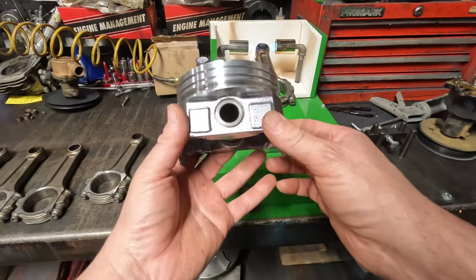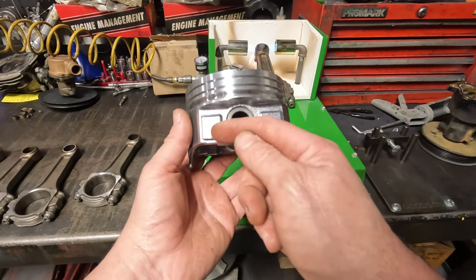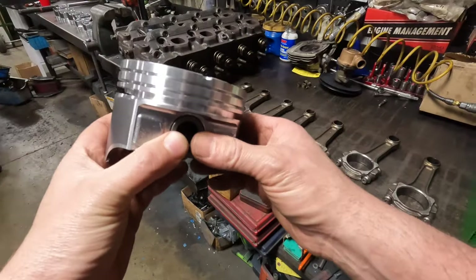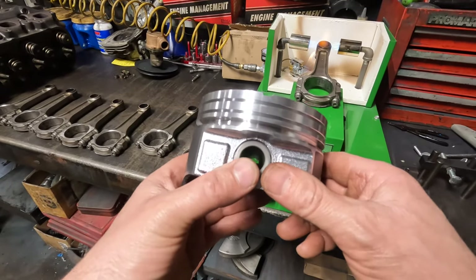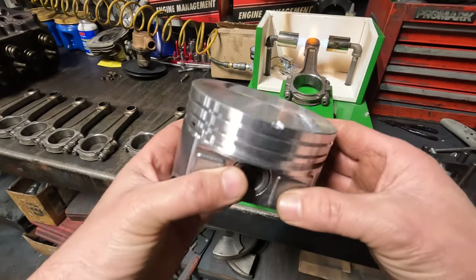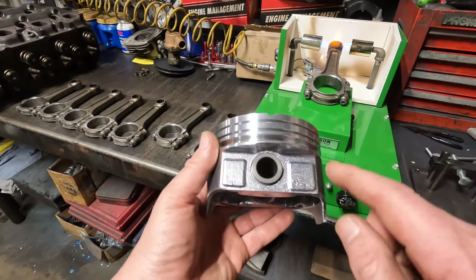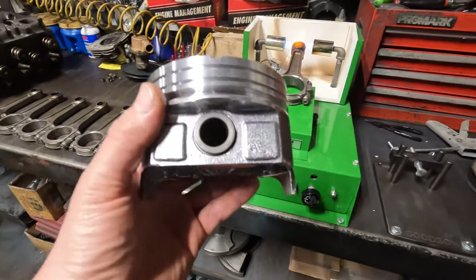We've talked about thrust before — you'll see how this pin is offset. The short side is the thrust side. Here's my front notch. This piston is going to go on the left bank, or the odds — cylinders 1, 3, 5, and 7 — because that's the front and that's the major thrust side. The minor thrust side is over here; it's thicker. See these little squares — one's thinner than the other. This pin is offset just a little bit to help prevent noise.